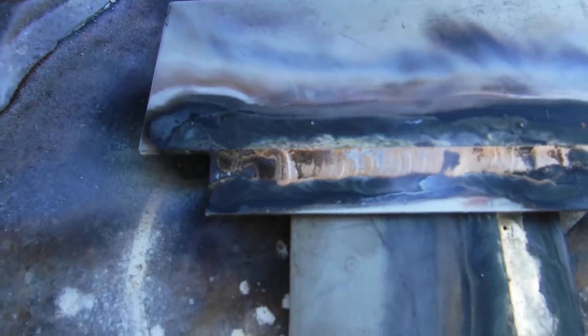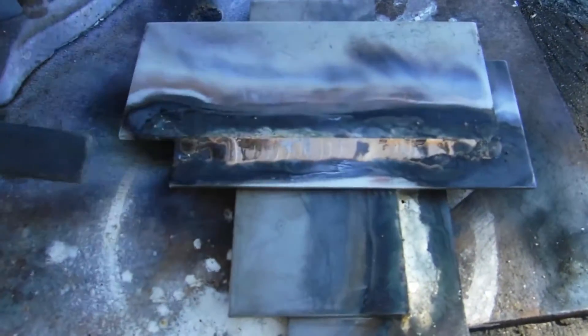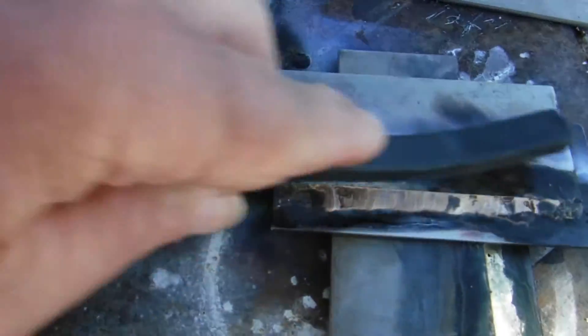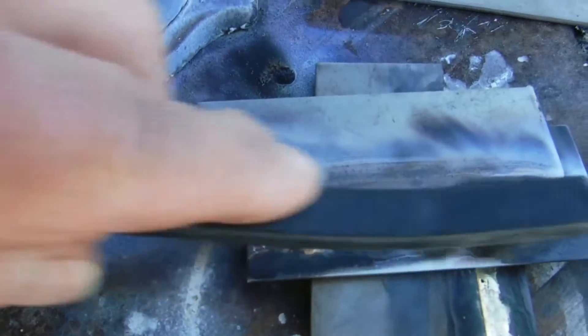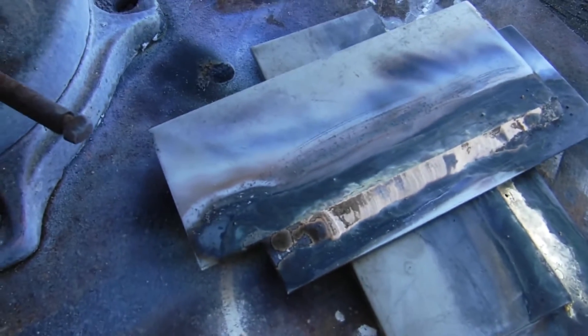That is it right there — it is still hot. I was going to cool it off and brush it down, but you can see how it is gold. It is alchemy — welding is like alchemy. You see that? Does that look okay to you?